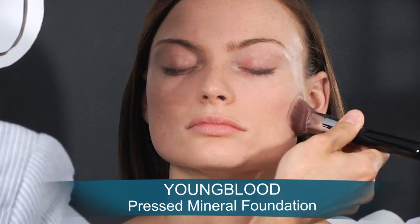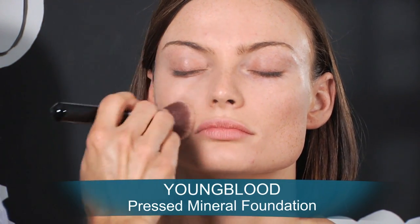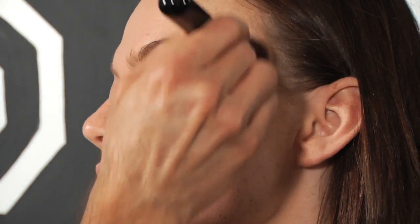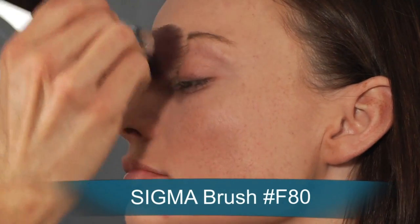You'll notice that the Youngblood pressed mineral foundation is not heavy — it gives a light to medium amount of coverage that is extremely mattifying. I recommend using a flat-top synthetic hair brush for a smoother application and more coverage from the padding motion. Try Sigma number F80. It's a new favorite in my kit.